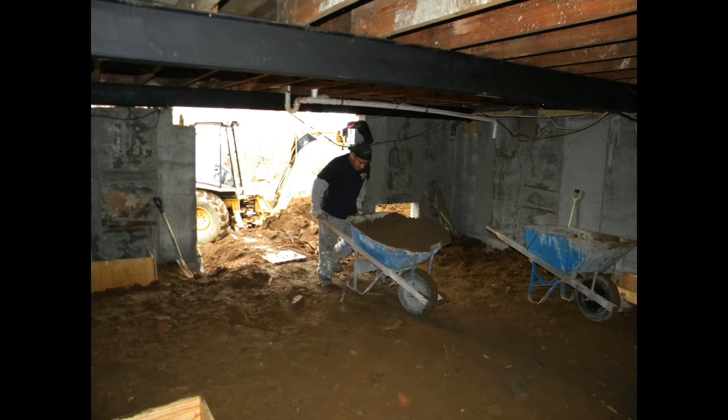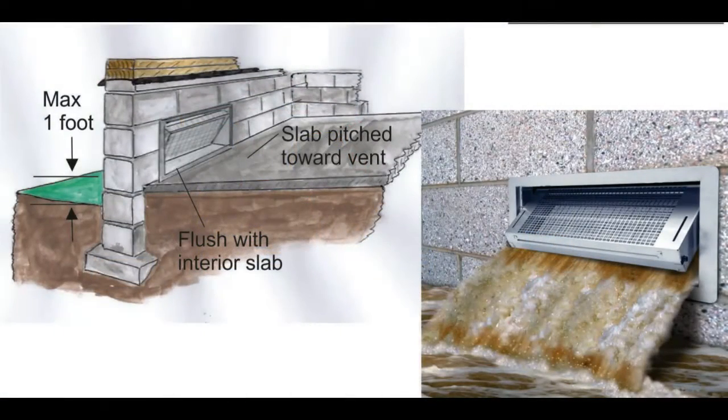We filled the front crawl space with dirt and also added smart vents, which would allow any future floodwaters that entered the crawl space to flow freely out.